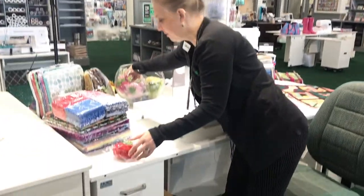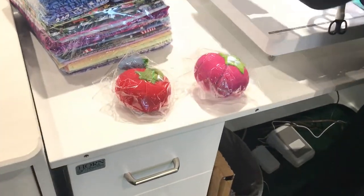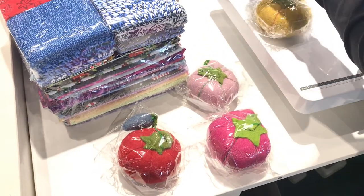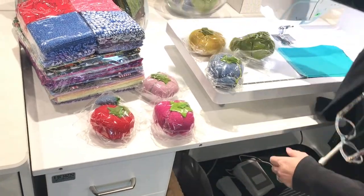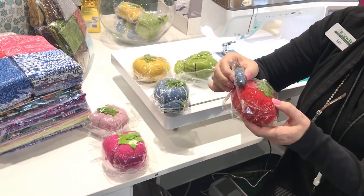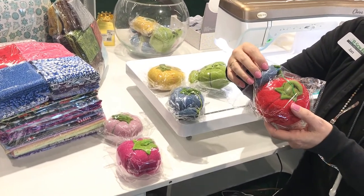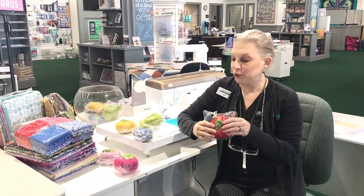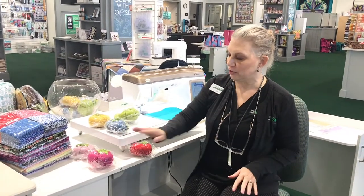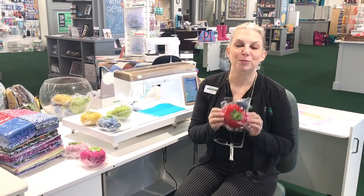Look at these fun little tomato pin cushions we have — aren't they adorable? Look at all the fun colors: there's yellow, blue, green, and of course tomato red is always my favorite. It has a little strawberry on the side for your needles. We want somebody to be able to win one of these — you get to pick whatever color you want. You know how it works: share and comment on our Facebook page to get the word out about Be Sew In, and we want one of you to be the lucky winner of this beautiful pin cushion.